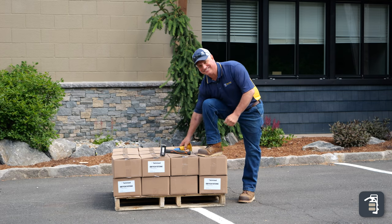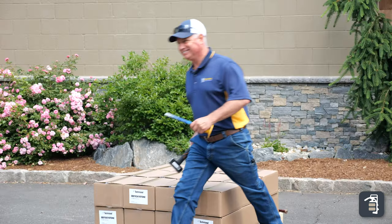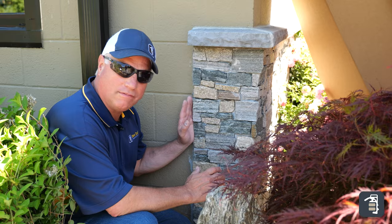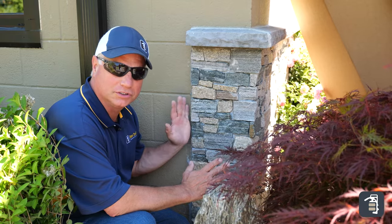I'm here in a kind of discreet area, tucked in the bushes, and I'm going to try to get one of these pieces of stone off after being installed for three years.